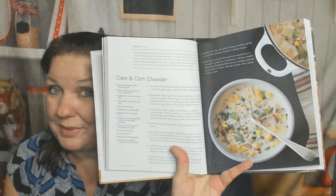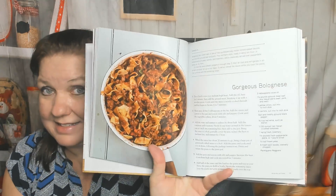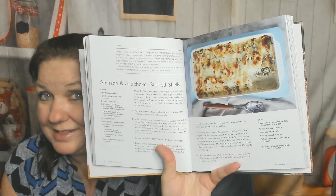Leisurely Entrees: Clam and Corn Chowder, The Ultimate Italian Beef and Pastina Soup, Gorgeous Bolognese — my boyfriend wishes I would make that tonight, but nope, it's Taco Tuesday — Tagliatelle with Mushroom Ragu, Spinach and Artichoke Stuffed Shells. Leisurely Entrees take a lot more time than the first chapter of the book, but fair enough.